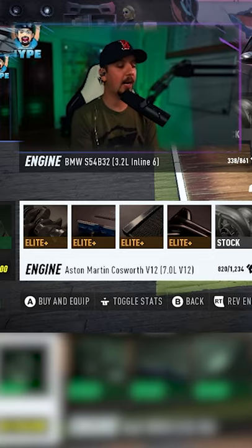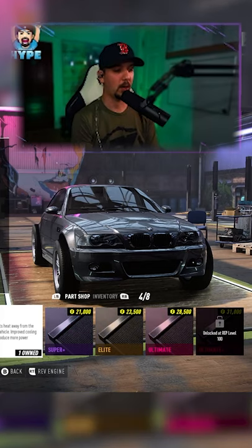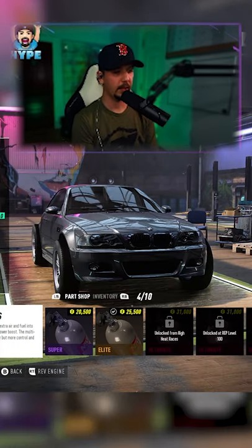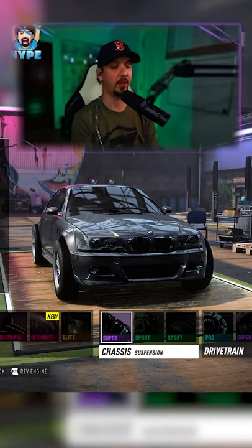What do we got for engine swaps? How many engines can fit in this car? 82 engines — Cosworth V12, 7.0 liter into this car. All ultimate parts. Turbocharger — and nitrous, best we can do is elite three tanks.